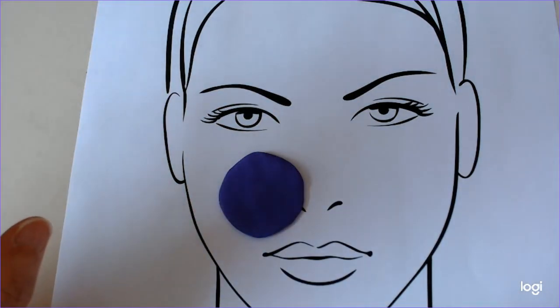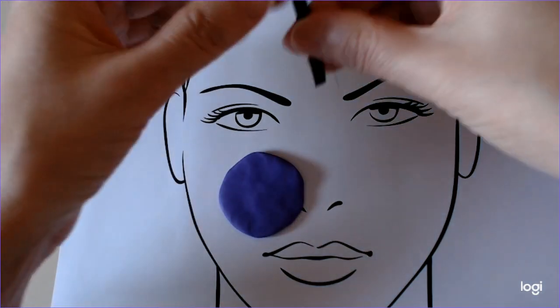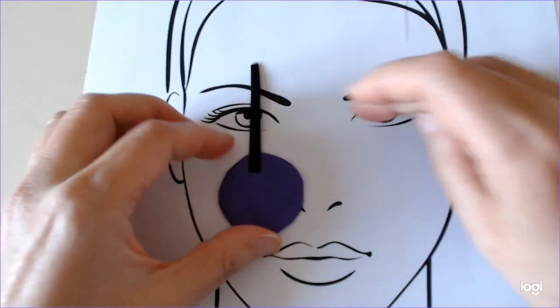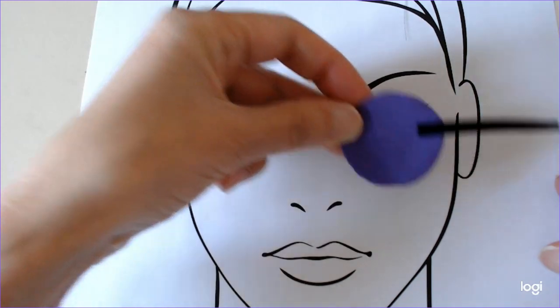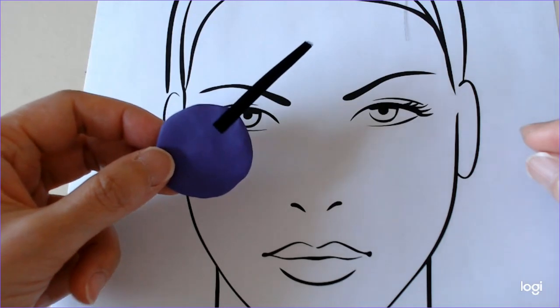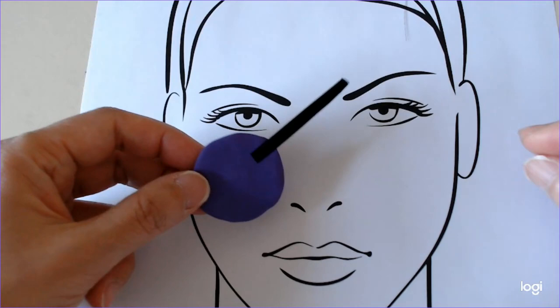I'll talk about sutures here, although there are other methods. For skin, we usually know which surface is the front and which the back. The surgeon can insert a single suture to indicate orientation. They might describe it as 12 o'clock, superior, or lateral. If they don't use clock hours, it's important to say whether the specimen is from the left or right. The pathologist can deduce from that single suture where the other margins are.